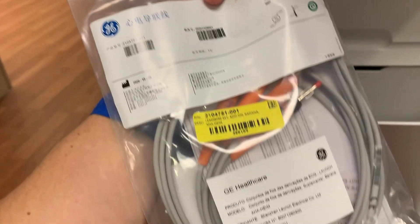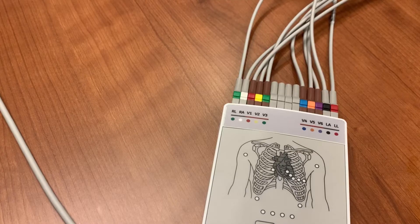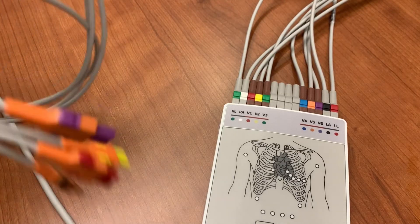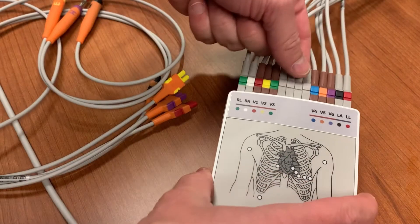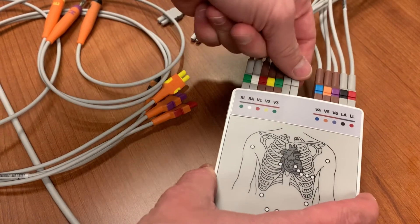You will now need to add lead wires to the acquisition module. These should be stored in the storage space below the keyboard. Your acquisition module should have four spaces in the center of the unit that are filled with plug covers, not attached to lead wires. This is where the new lead wires will go. Remove the covers and store them in the bag that held the lead wires. You'll need to replace them when you are finished.